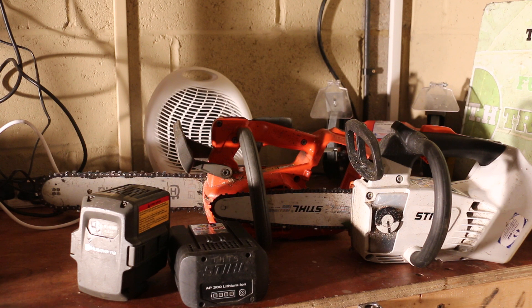The Husqvarna I've been using since 2013 and the Stihl I've been using since 2015. First off, we'll start with the Husqvarna.